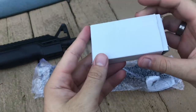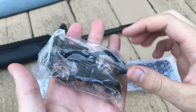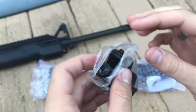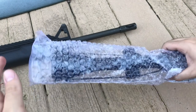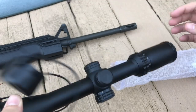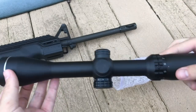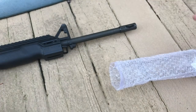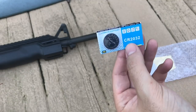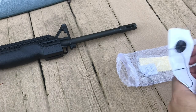First thing you get in the box is a little package. Opening it up, you get two mounts, an allen key, and all the screws you'll need. Next you have the scope itself, which does come with a lens cover — not the best one, but it works. There's also an extra CR2032 battery, which is pretty standard for illuminated scopes. I believe one is already installed in the scope as well.